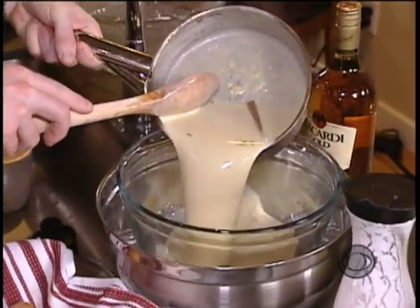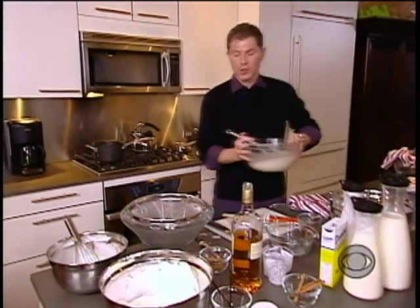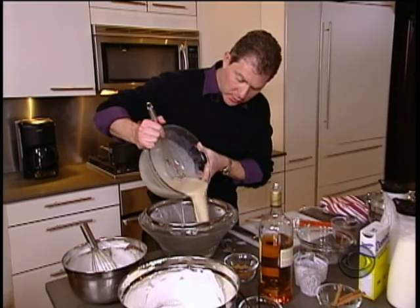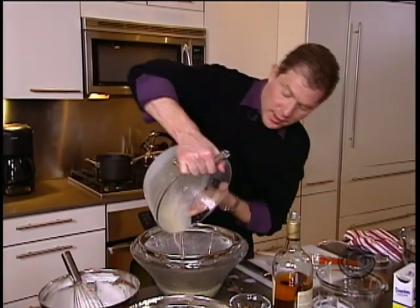Chill it all down in an ice bath, and then add the rum, about eight ounces. So now we're going to take the chilled coconut milk and egg mixture and pour it through a strainer just in case there's any sediment. It's going to also catch those cinnamon sticks and, of course, the vanilla beans.